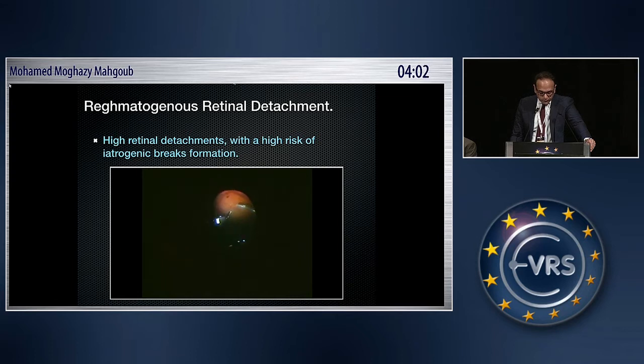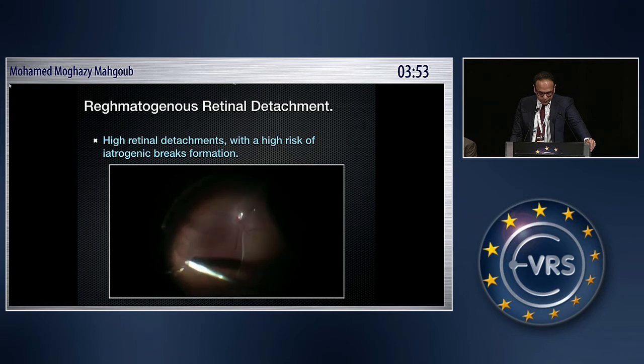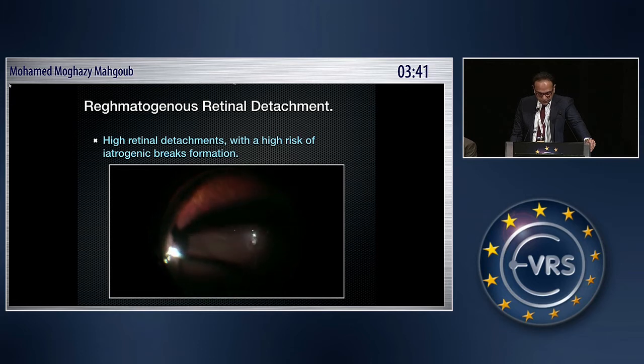You can even induce peripheral PVD under air. You can shave the vitreous in several layers safely while the retina is stabilized by the air and pushed backwards into indentation. You can also pull on the posterior hyaloid peripherally, again safely, and then take it out altogether.